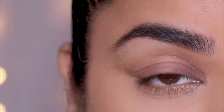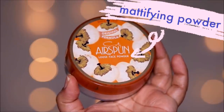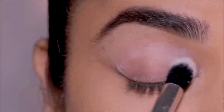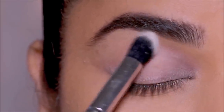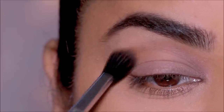When you have oily lids, translucent powders are your best friends. I'm using the Air Spun translucent powder here — it's going to soak up any greasiness as well as give the eye a soft matte base for the makeup to come through. For eyeshadows, try to use powder products which absorb the oil, or try to use liquid eyeshadows that dry up pretty quick.